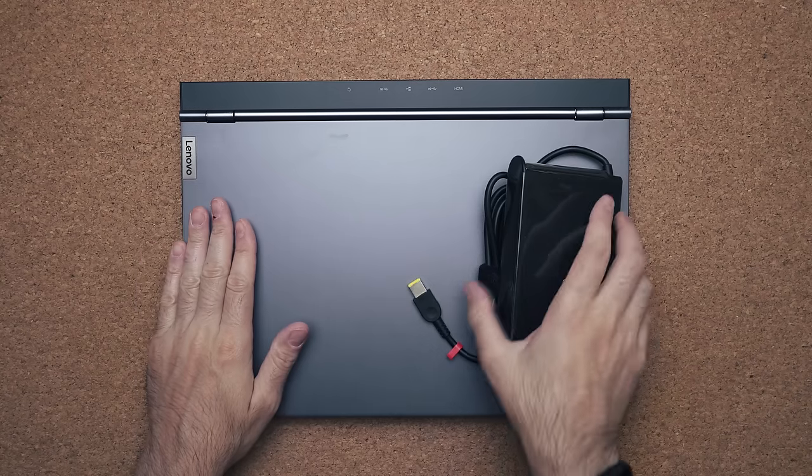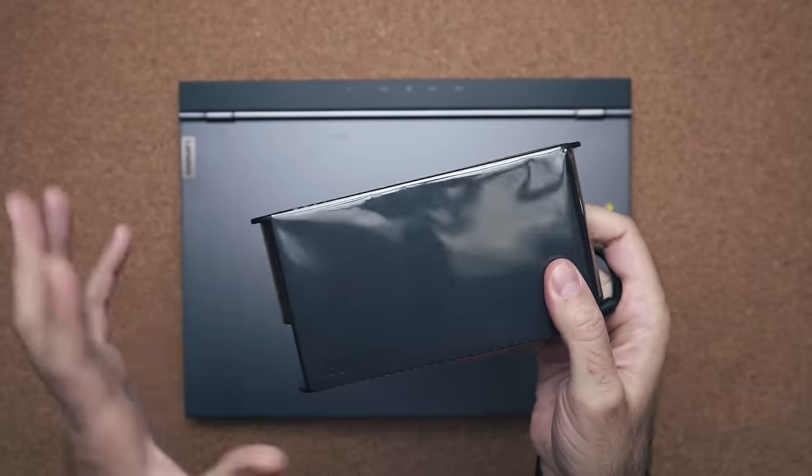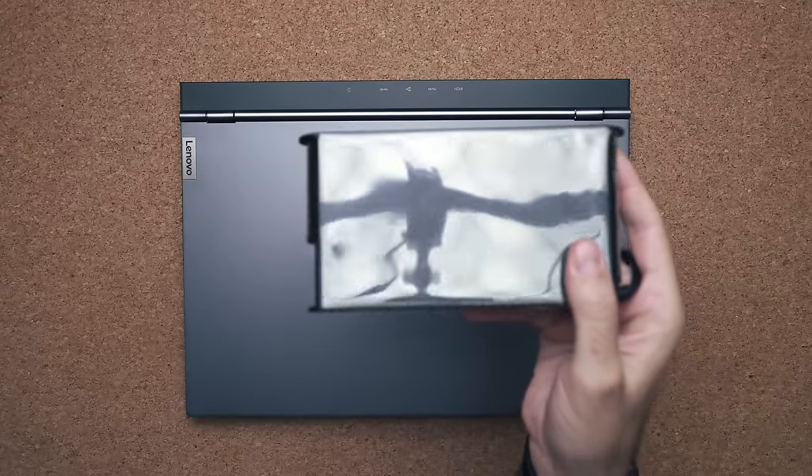I had an extravagant unboxing prepared, but they shipped me this laptop already open. In the box you get the laptop and a 230-watt power brick — the Lenovo one, which looks nicer than the typical ones that come from other vendors.